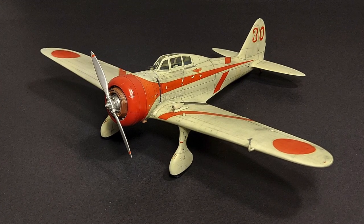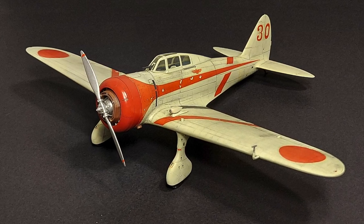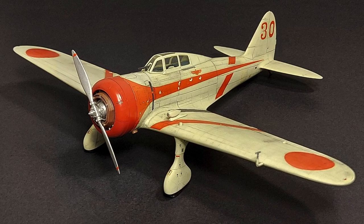I have built this kit previously and was able to use the decals that came in that kit, so this is hit or miss. I think this is just due to the old age of the particular boxing I have.